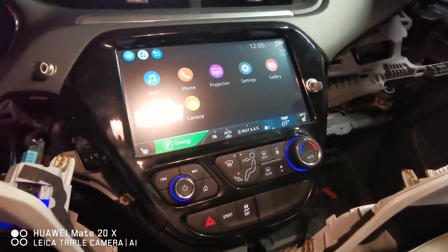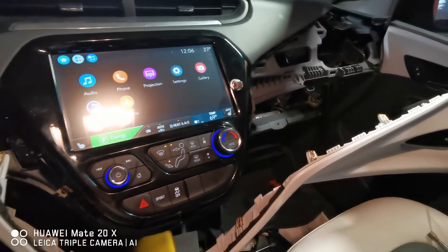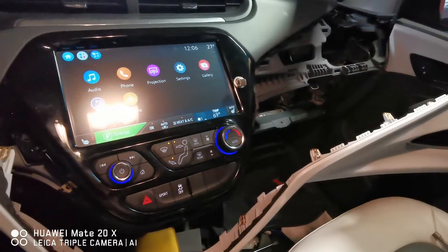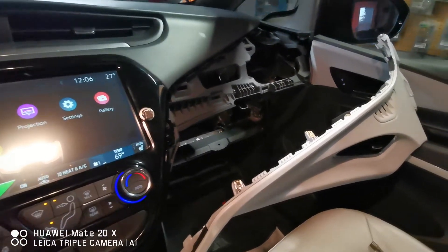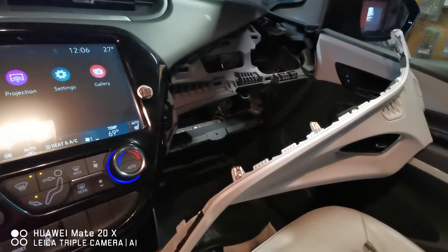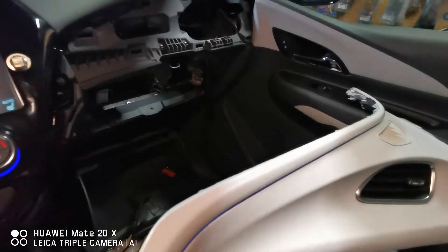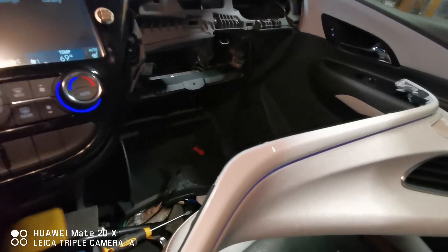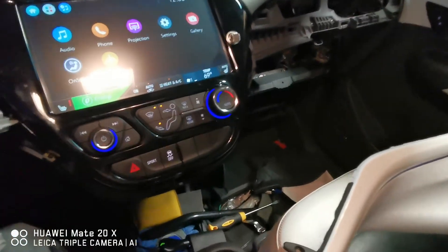There you go, guys — not that difficult. I'll post some still shots so you can see where all the clips are, where the screw is, and all that. I took the glove box out — I don't think I really needed to, but it was simple so I got it out of my way. I wasn't sure if I needed to take the blue trim off first, but you don't need to. There are a total of three bolts holding the whole thing together — one in the corner, one here, one here — and the rest is just clips.